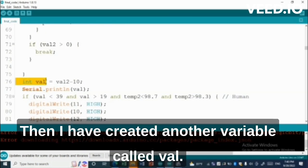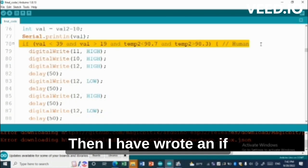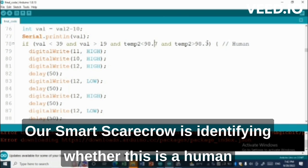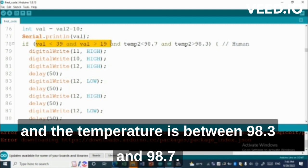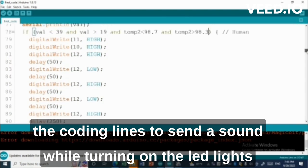Then I have created another variable called well, where the reading inside it is 10 less than the well2 variable. Then I have written an if statement to test our smart scarecrow. I'm using a human to test it. Our smart scarecrow identifies whether this is a human by checking if the length is between 19 and 39 and the temperature is between 98.3 and 98.7. Then if this is a human, I have written coding lines to send a sound while turning on the LED lights.